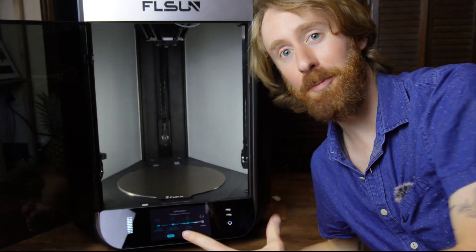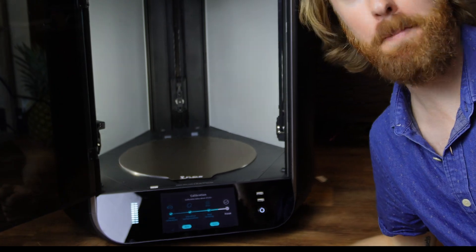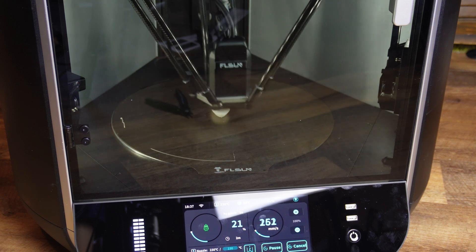The Felsan S1 Delta 3D printer is the most futuristic sci-fi-like device I have ever interacted with in real life. Not only is this thing the style, size, and shape of a small time machine, but it's also capable of printing at speeds of 1,200 millimeters per second and accelerating at 40,000 millimeters per second squared. If you don't know what that means or can't grasp what that would look like, don't worry — I'm going to show you.